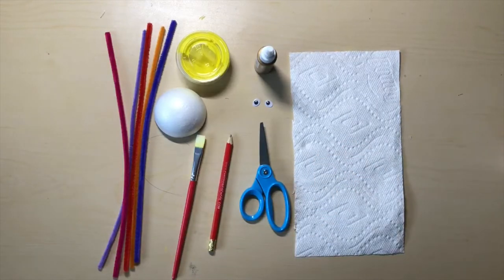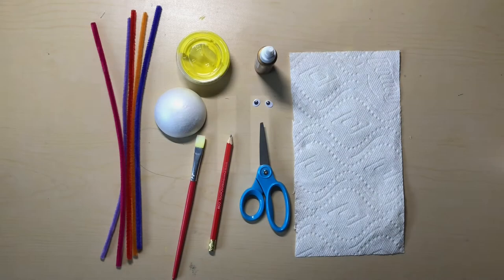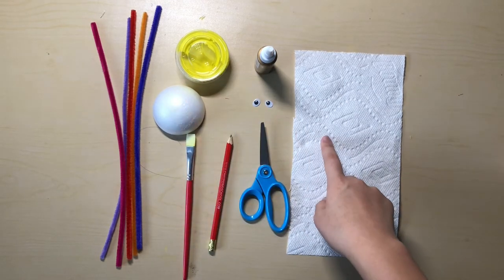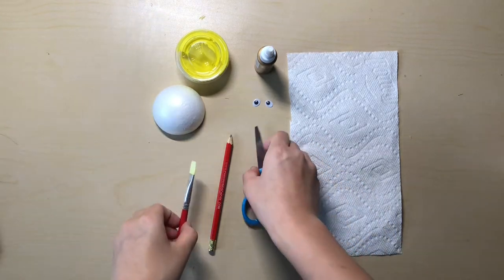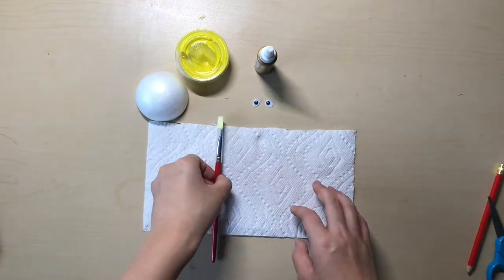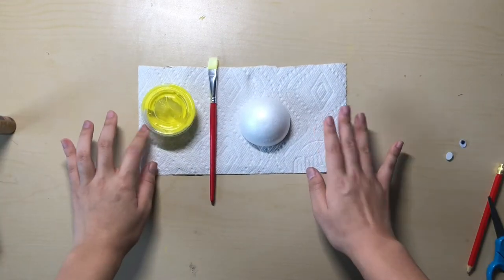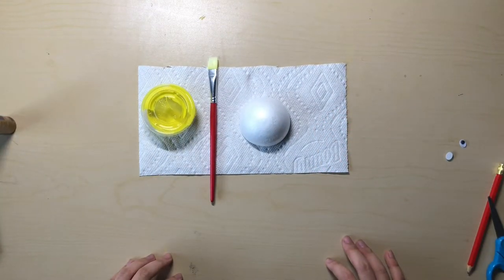Please pause the video now to get your supplies. Please put away everything except for your yellow paint, paintbrush, styrofoam ball, and napkin. Please pause the video now.